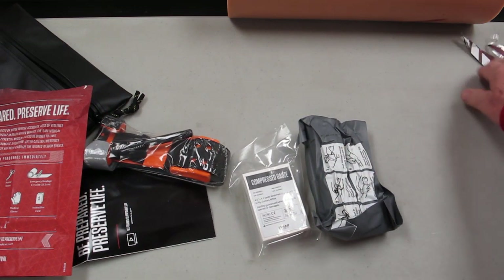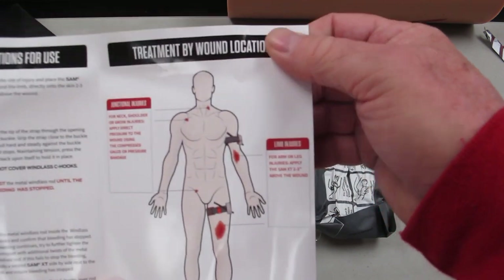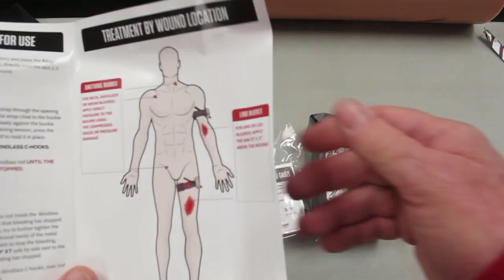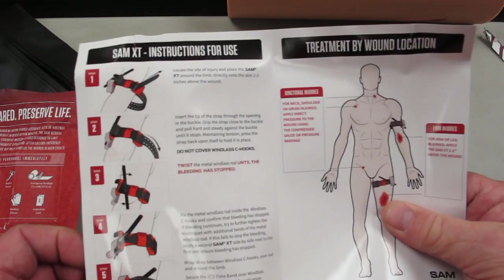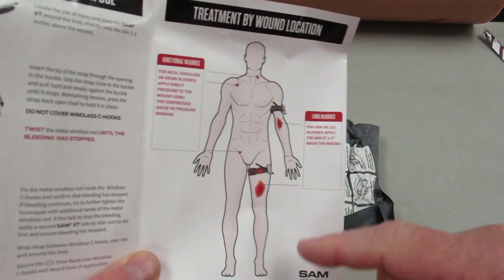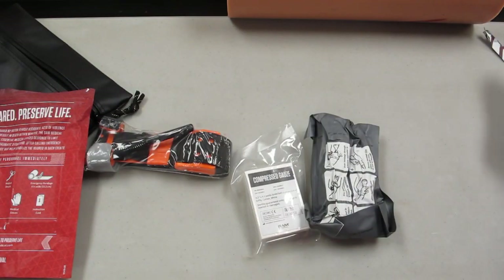We're getting down to the good stuff. Here are the instructions. If you're bleeding out, it's too late for instructions — but here they are anyway, because maybe somebody else will be using the kit who's not as familiar as you and I will be. Here are beautiful instructions for the SAM XT — real simple, big pictures because of altered level of consciousness. It talks about where to place tourniquets and also covers junctional injuries, which we'll discuss.